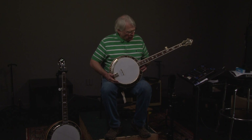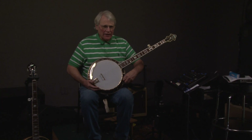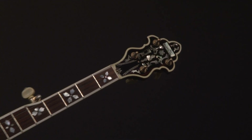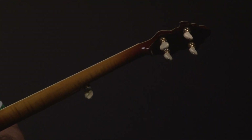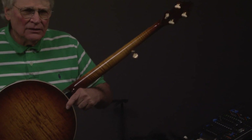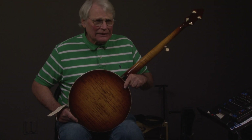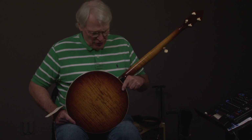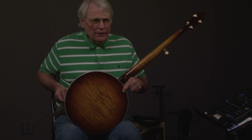You can also go up to the headstock — it looks pretty cool there. I'll be taking the resonator off while you do that. Now I'm going to turn it around. It's a curly maple banjo.